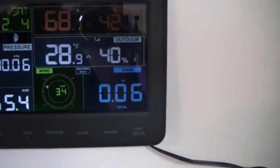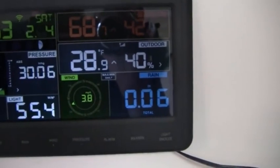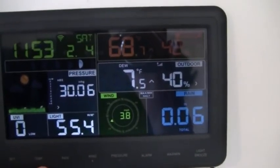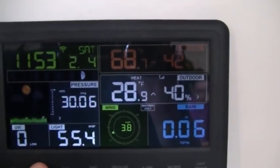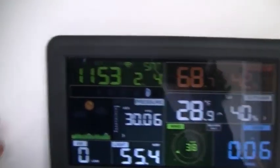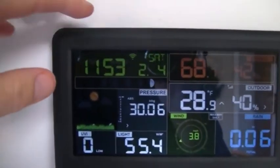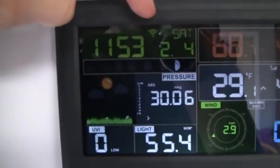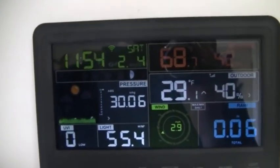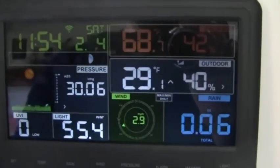We also have the indoor temperature and the outdoor temperature, and we can run through different settings on those as well — the dew point, the heat index, and just the regular temperature. Time is set from the WiFi if you have your WiFi connected up, and then you should be able to connect it to Weather Underground as well.